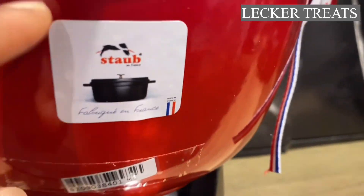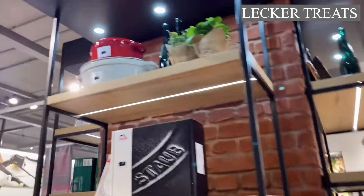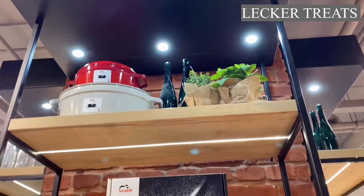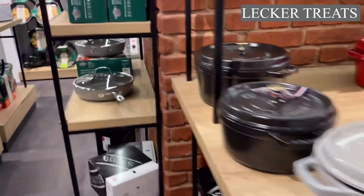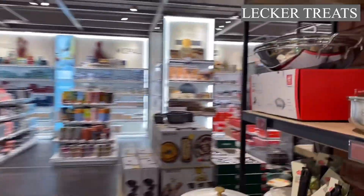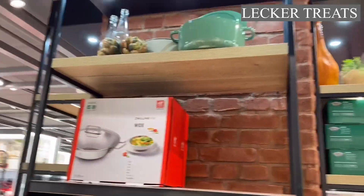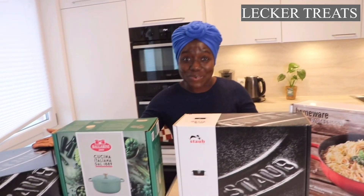We have a small collection of Staub here — this is how it looks. Beautiful! We also have Ballerini here. I'm super excited — I finally have new cookware!